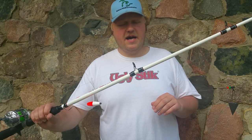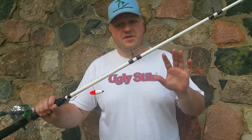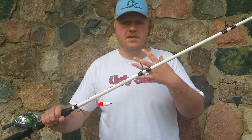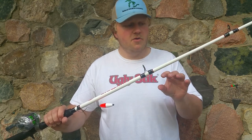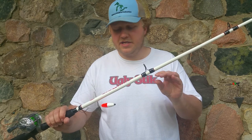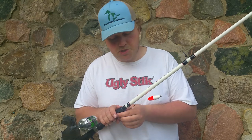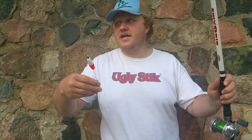Howdy folks, it's your friend Fishing with Dom. Today I'm going to share with you about fishing with Santee Cooper rigs for catfish — what I've noticed and how I've improved my skill at fishing with these super unique catfish rigs. If you're not familiar with the Santee Cooper rig, you can fish it from shore, you can drift fish with it — however you want to catch catfish, this rig will do it for you.